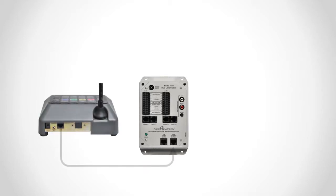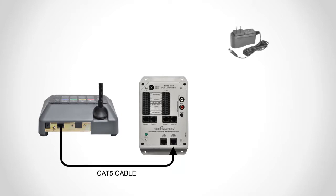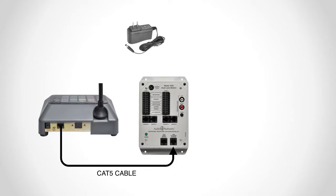Connect the counter station to the lane station using Cat5 cable. Connect the power supply to the lane station, unless there is no AC outlet nearby — in that case, the system may be powered through the counter station.